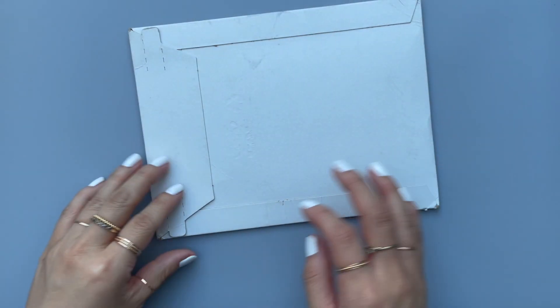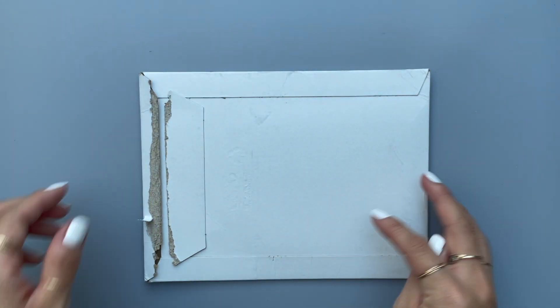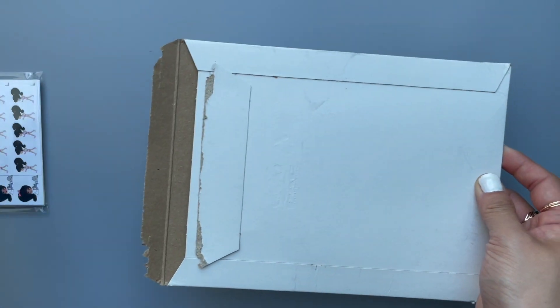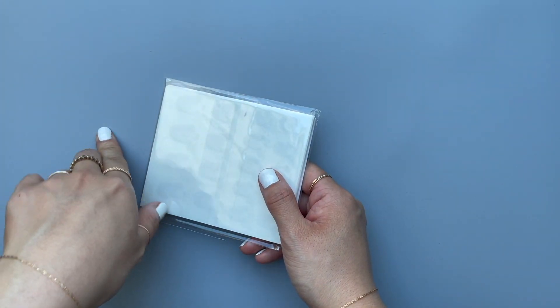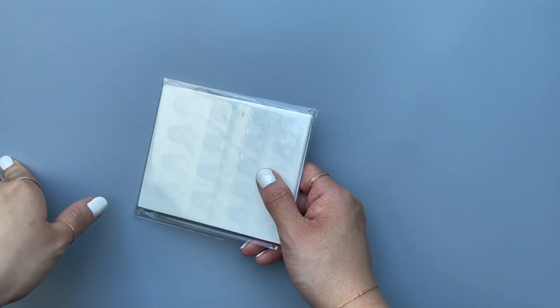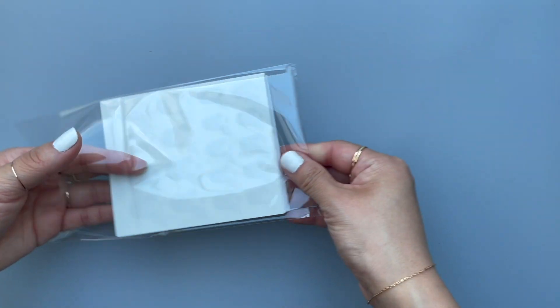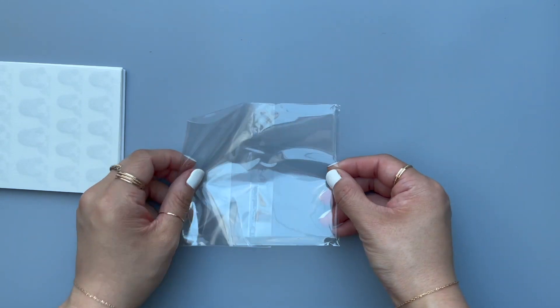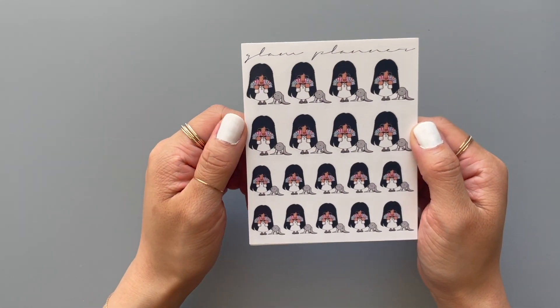Let's do this one — it's from Glam Planner. She was the one who originally got me into planning, so I've enjoyed buying her stickers. I was subscribed, but I live in the EU and when I was subscribed to her mystery box, I always got charged with customs. I hate customs — the subscription itself is fine but the shipping to EU is very expensive, and then on top of that customs — it was just too much.